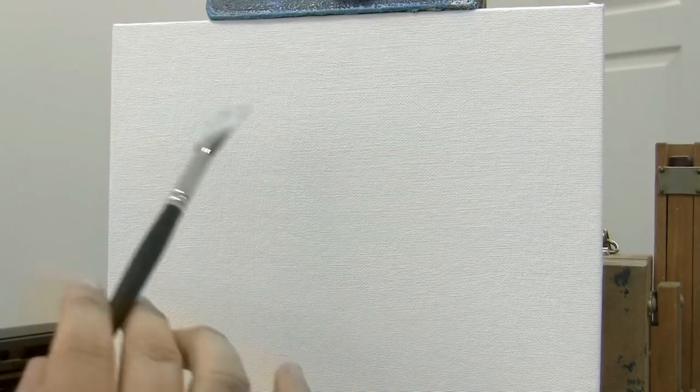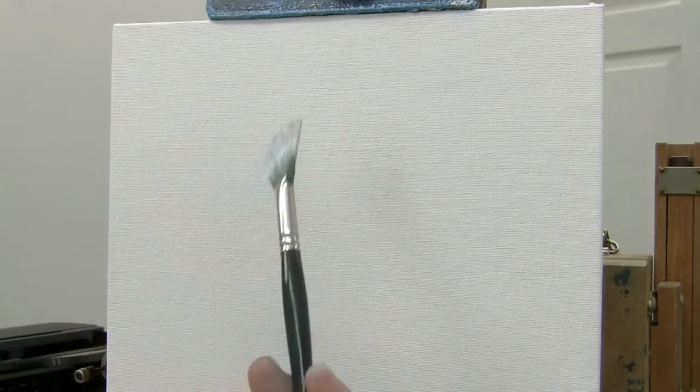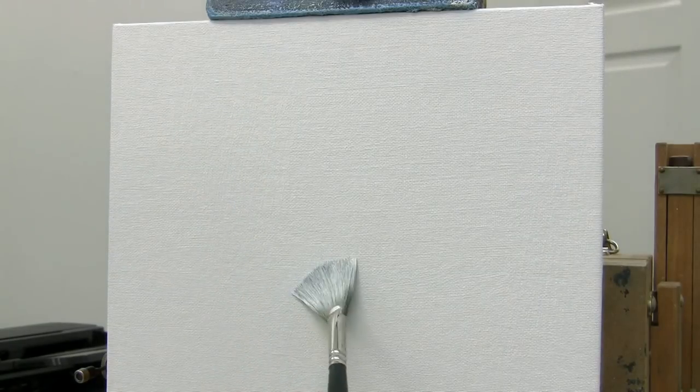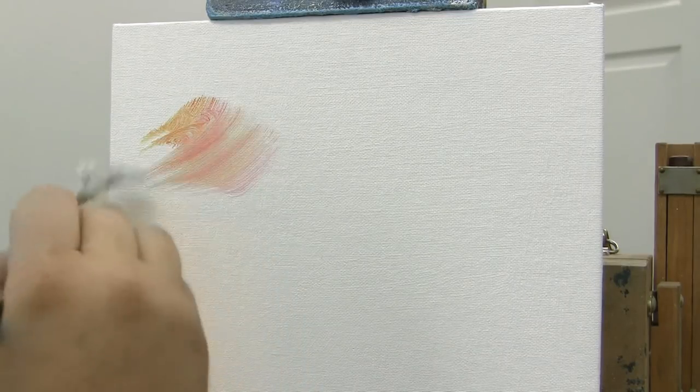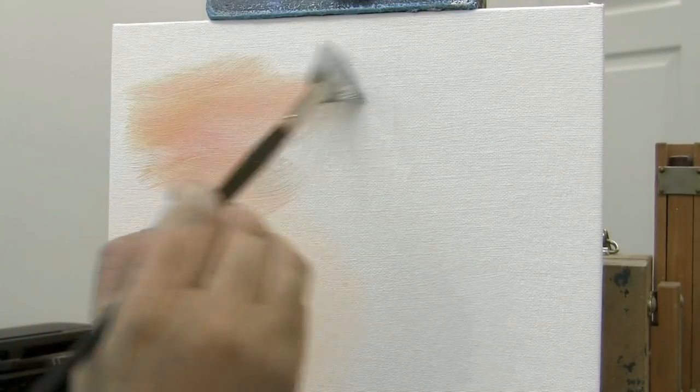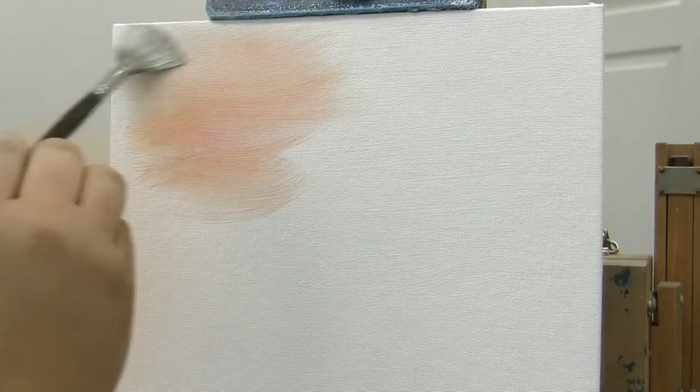Now I'm going to show you how to do some evergreen trees to start with — one of the most fun, simple ways to do them. This right here is a number six fan brush. It does have some of that white; I'm just going to leave it in the brush, it won't hurt anything. I'm going to do a little quick background — some red and yellow to kind of make a sunset. Just throw some color in right here.